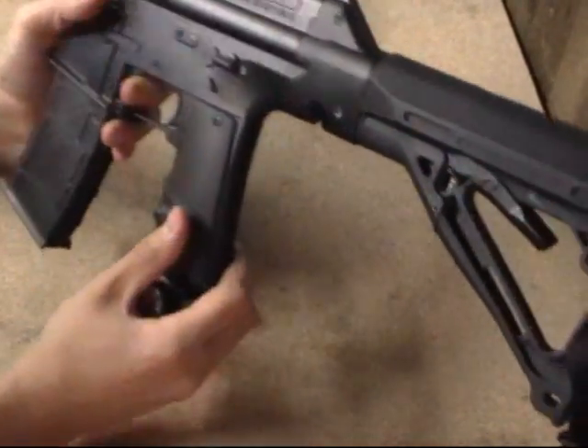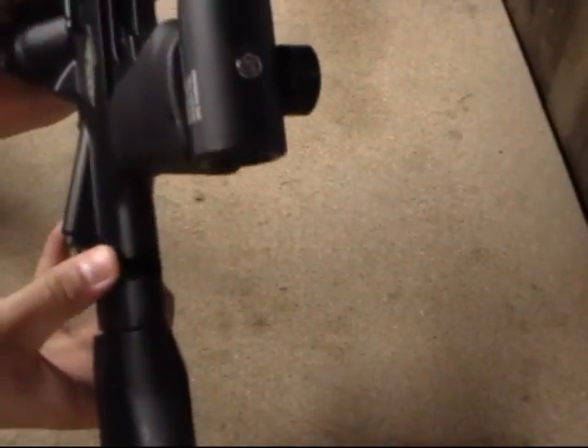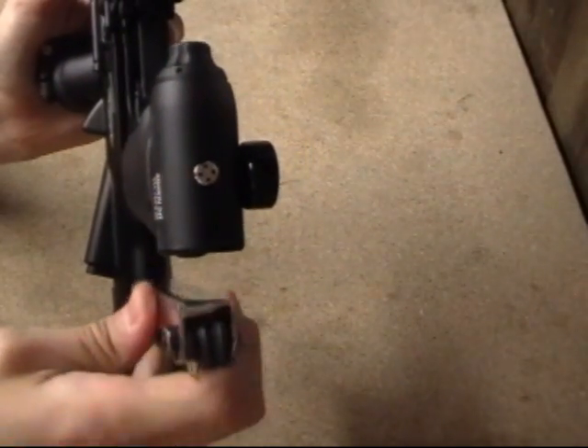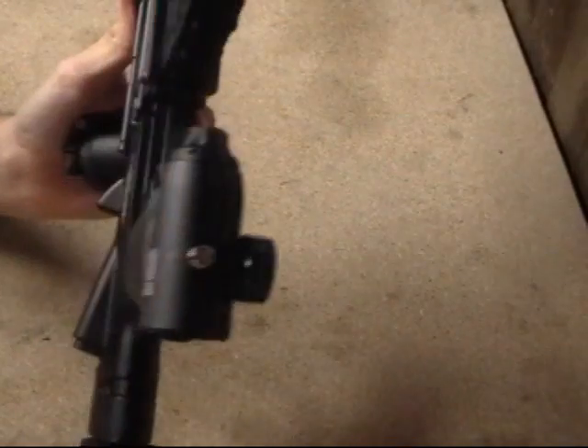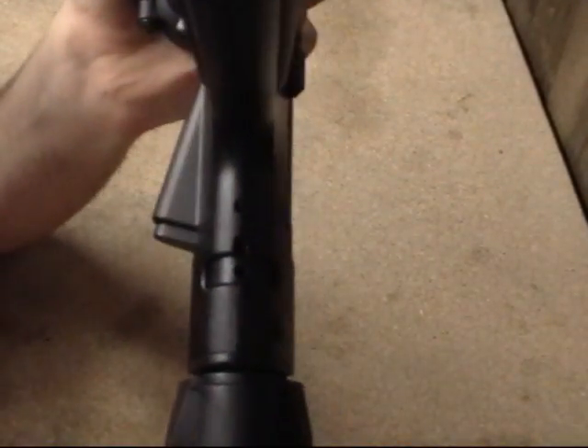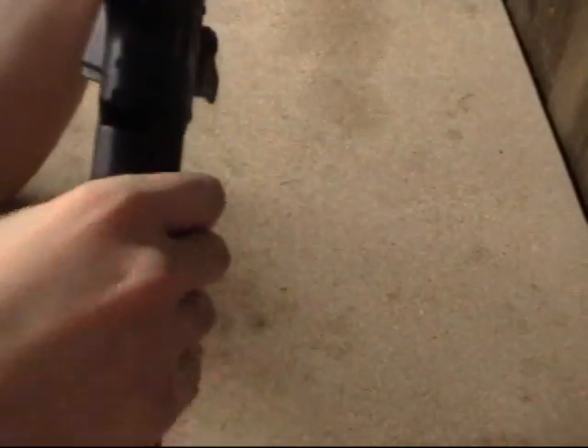The velocity adjuster is right here — you probably can't see it. It'll come with this little panel that slides like that. You simply slide it up, stick your Allen wrench in, and turn left or right. I'm not a particular fan of this velocity adjustment, but beggars can't be choosers.